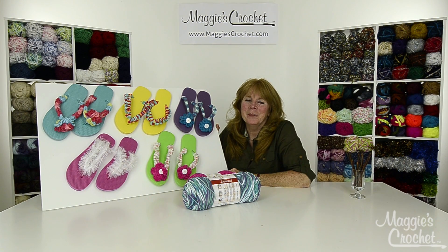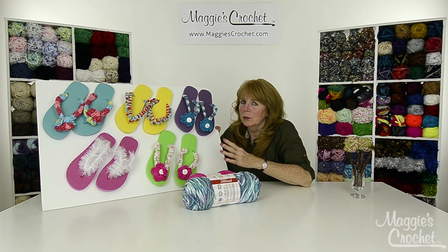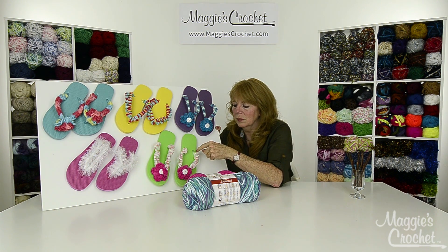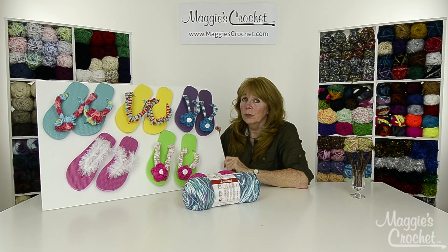Hi, I'm Maggie Weldon from maggiescrochet.com, and I'm here to introduce you to five new flip-flop patterns. I went to the dollar store and saw all these beautiful colored flip-flops and thought immediately of doing a set of videos using different yarns to crochet over the little plastic strap.